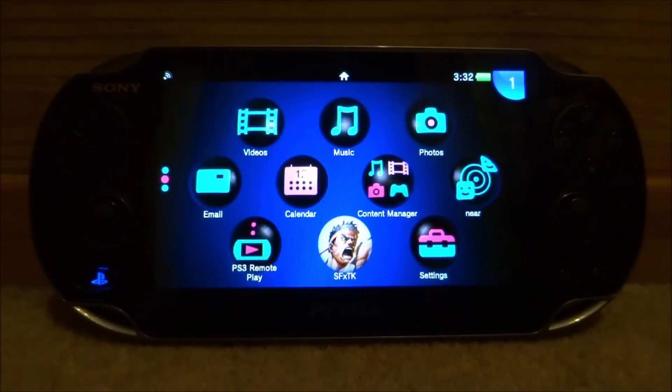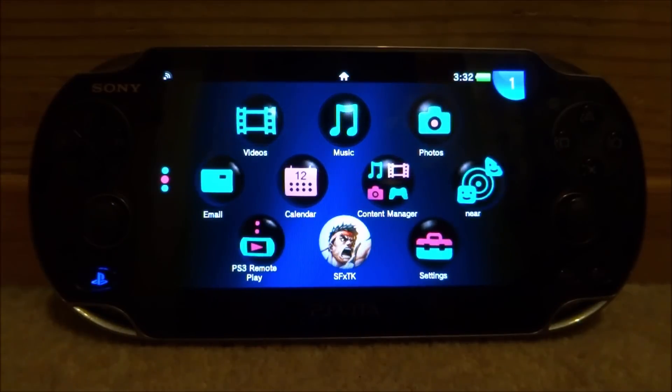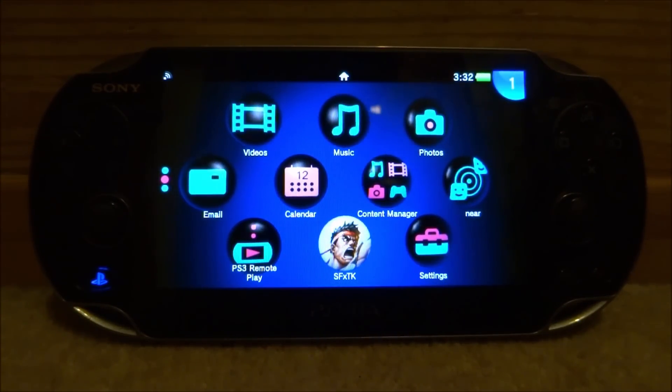Hey guys, TakeJames here. In this video I'll show you guys how to install homebrew browser apps on your PS Vita, even when the homebrew browser isn't installed or you just have so many problems with it.